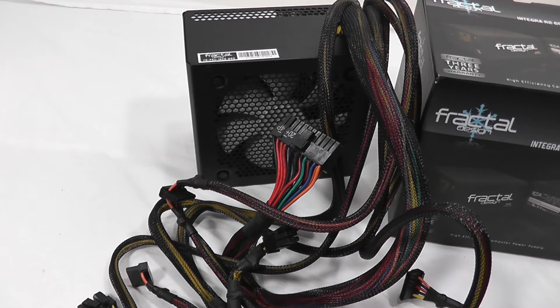The temperature-controlled fan is very nice and designed to be silent. Now I will show you the benchmarks for how this power supply works and reduces ripple and voltage regulation.